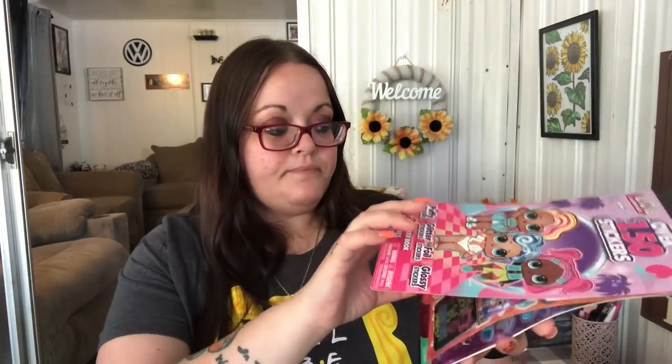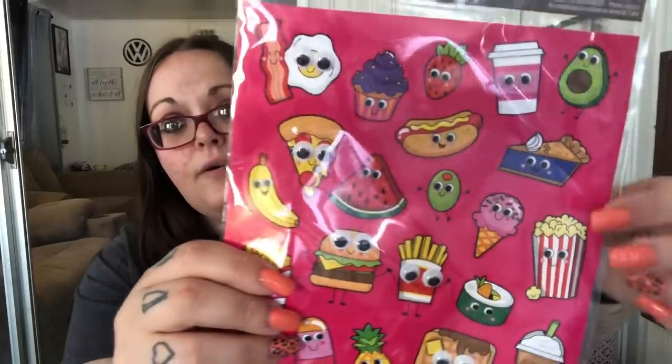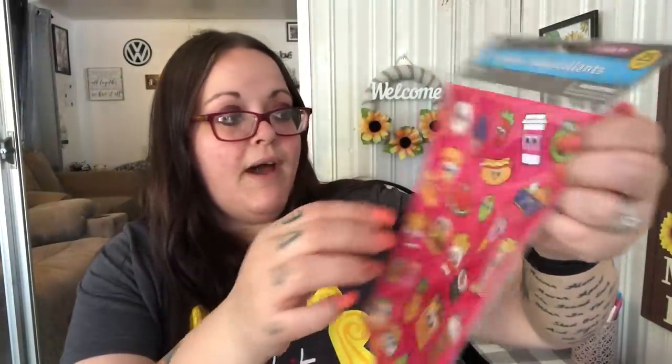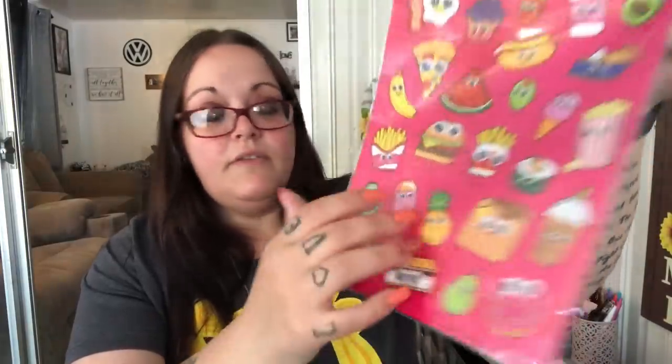I got these for Elaine — I'm still working on your package. The LOL stickers were stolen in a previous box so I was able to get these. I haven't found the 3D ones yet and I hope they bring them back. You get puffy, glitter, foil, and glossy stickers — anything LOL is for her. I also found these food sticker sheets and fell in love with the watermelon one. There's a coffee cup, avocado, pineapple, donut — a bunch of food items. Some of them have googly eyes that stick out, like the pizza, hamburger, french fries, waffle, taco, and donut. You get 25 in there.